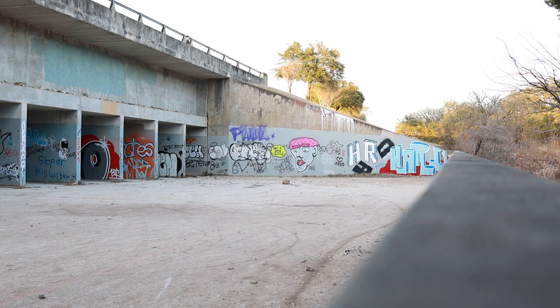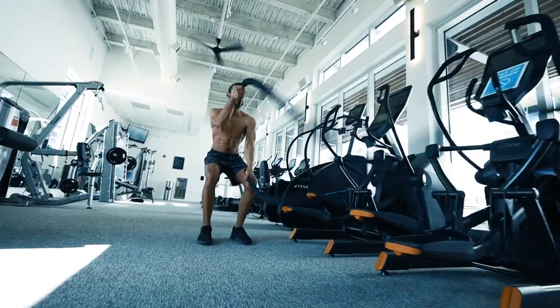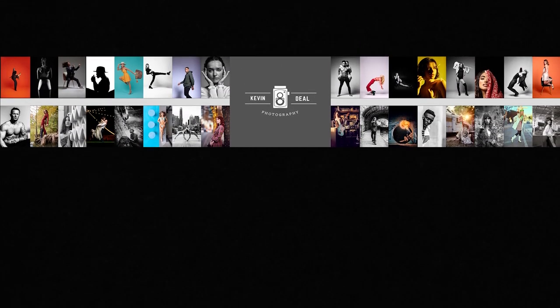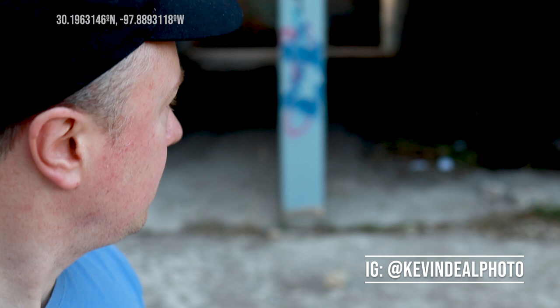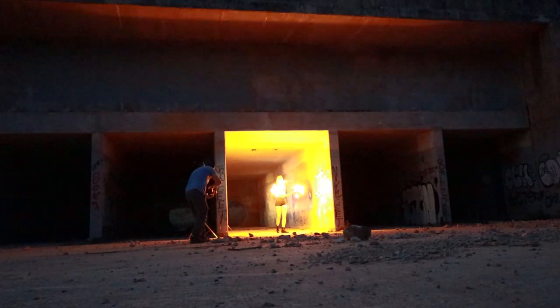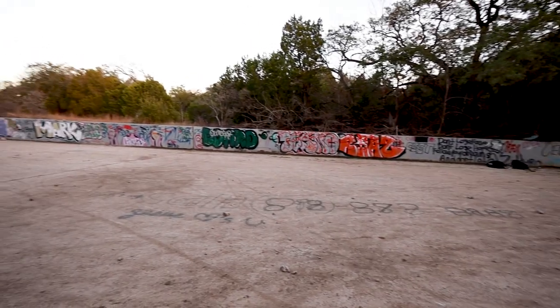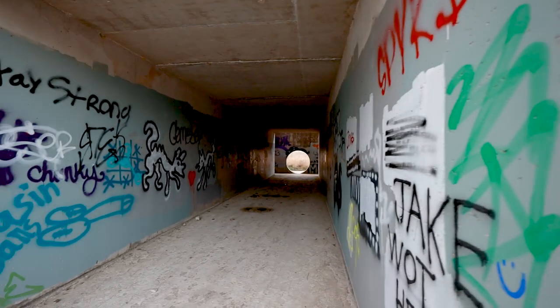Hey folks, Kevin Deal here and on today's episode we're going to be playing with fire. Here I am in Austin, Texas and we're looking for a cool spot to do some fire photography. We're going to do some fire twirling, we're going to do some fire breathing, and I was thinking this cool reservoir spot. But I really like the graffiti, so this is where we're going to test this out today.